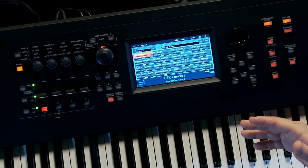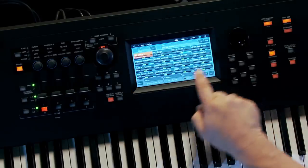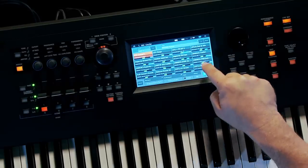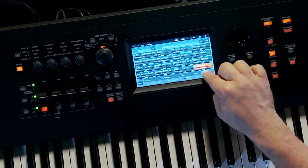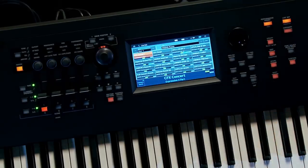You can create your own Live Sets and edit them. If I decide I want to move a sound and change, I can just touch Swap and it swaps things. So you have full control over setting up your own Live Sets in the user Live Set area.